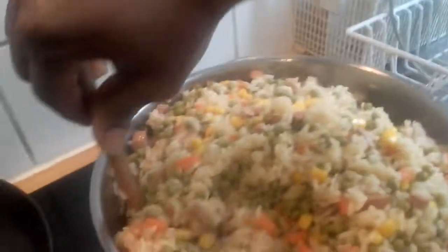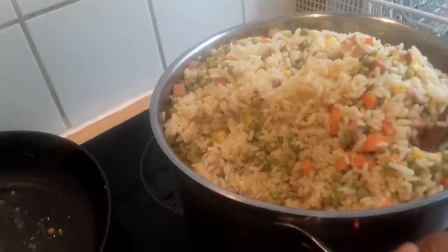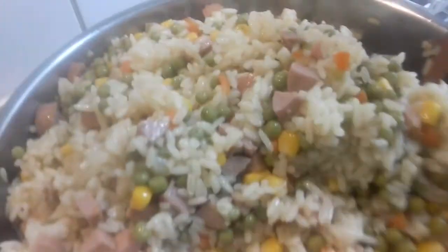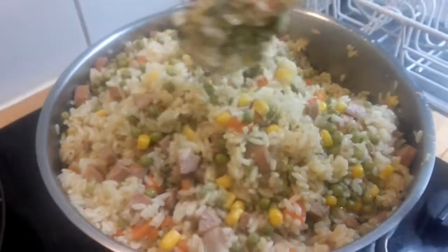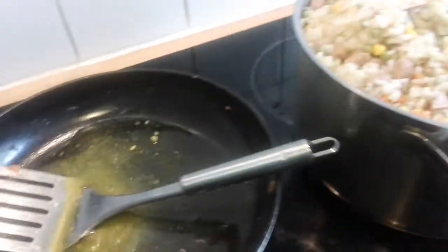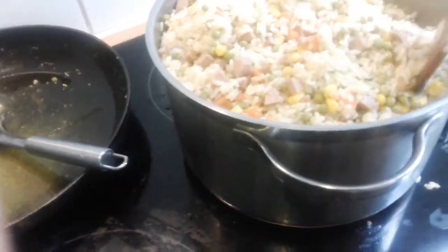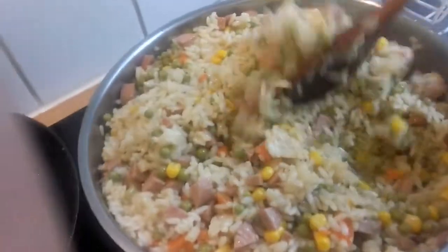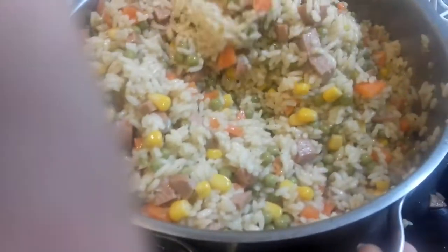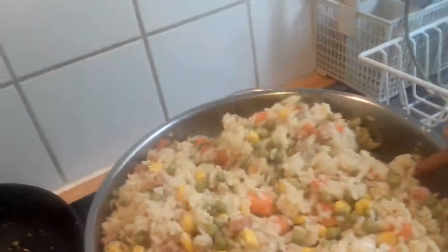So after that, I fried my carrots, I fried my sausage, and the corn and the green beans. After frying everything, I just poured it all in directly — the sausage, the carrot, the green beans that I fried — I poured everything in. So I'm turning it all in now.